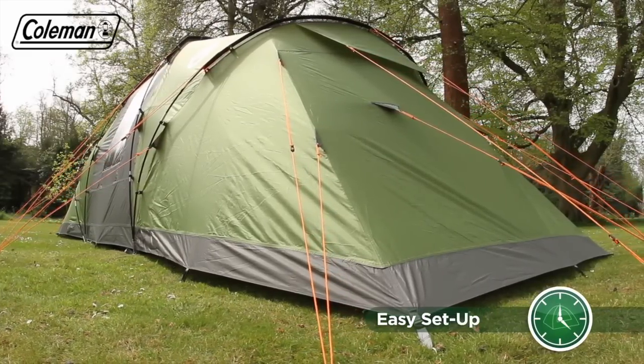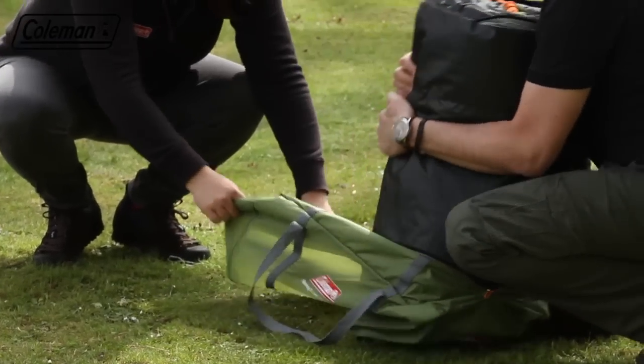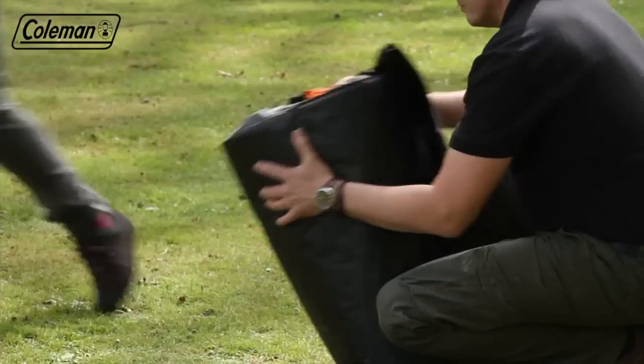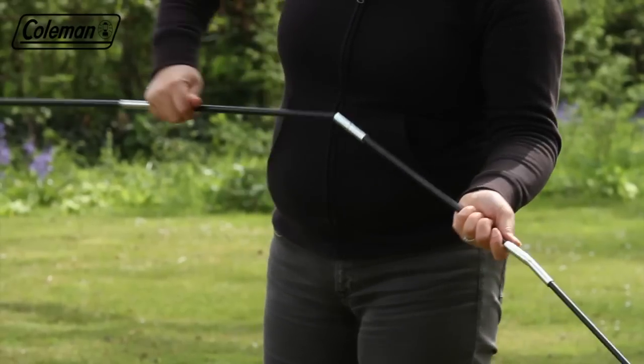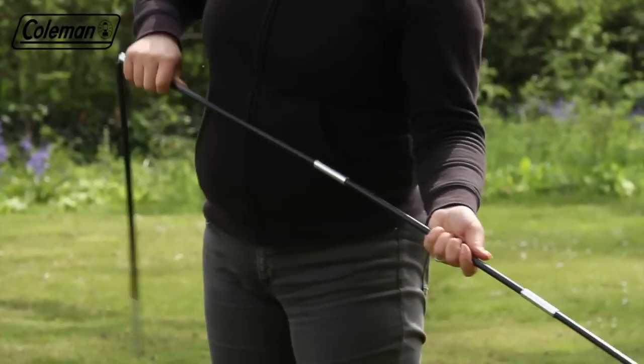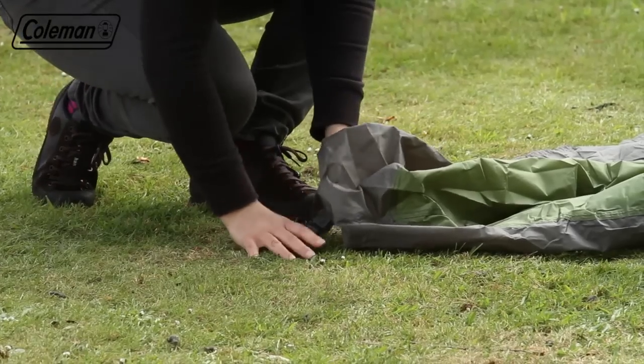The Bering can be set up in approximately 20 minutes, ensuring a quick start to your camping holiday. Remove the tent from the bag and assemble the colour-coded fibreglass poles. Roll out the flysheet and then peg the four corners loosely as anchoring points.